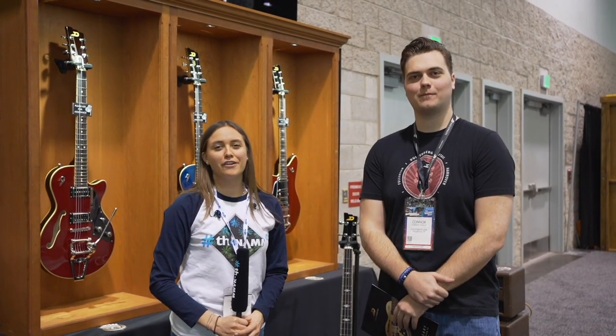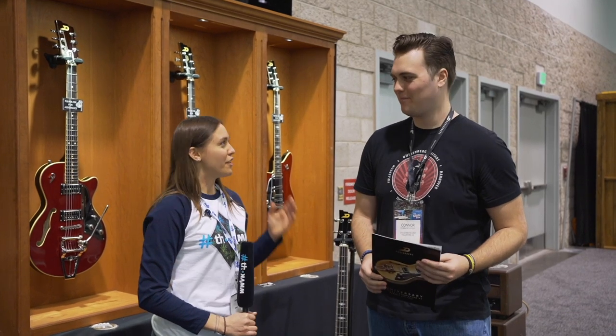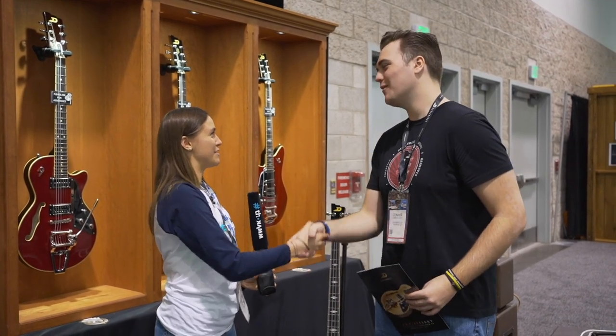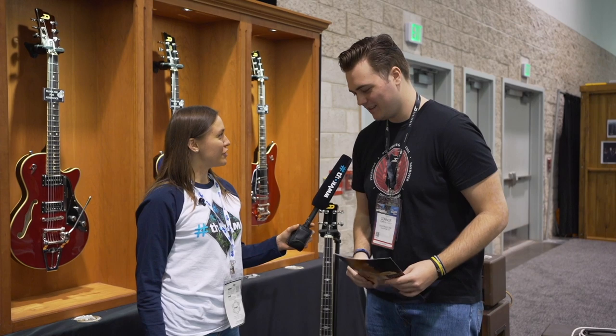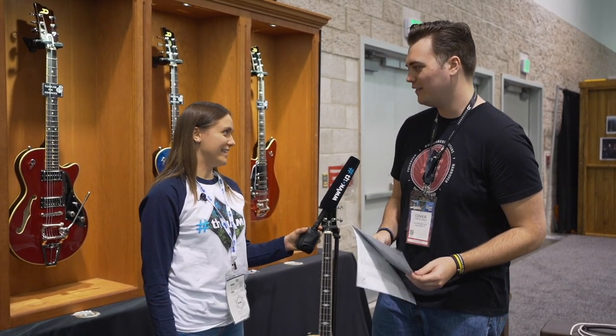Hi guys, I'm Julia, here at the NAMM show 2020, and next to me there's Connor. Hi Connor, nice to meet you. Nice to meet you too. How are you doing? I'm doing great, how about yourself? I'm really enjoying this NAMM show so far, even though it just started.